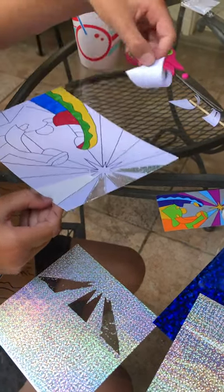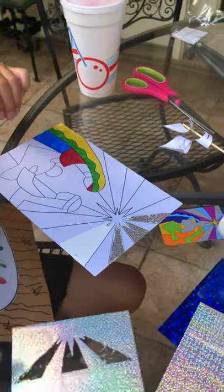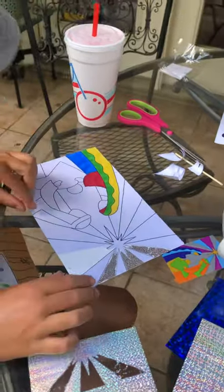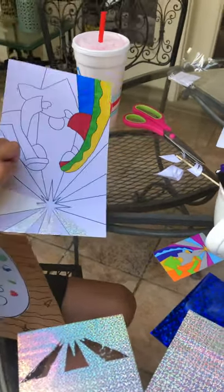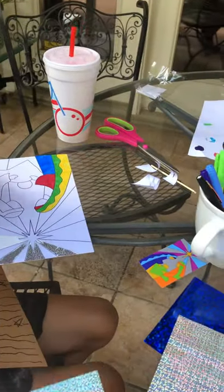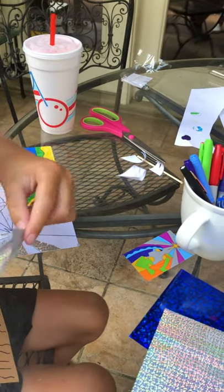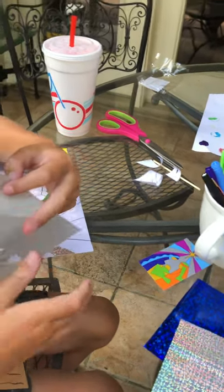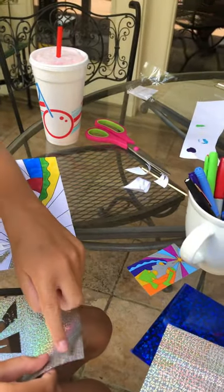You just peel it off and you want to feel if it's sticky or not, because you need that sticky side on there. One thing, Jackson — what do you need to remember when you put the foil on? What's the most important thing? What needs to be on top? The shiny side. So as you can see, that's not very shiny — you need to do the shiny side on top.